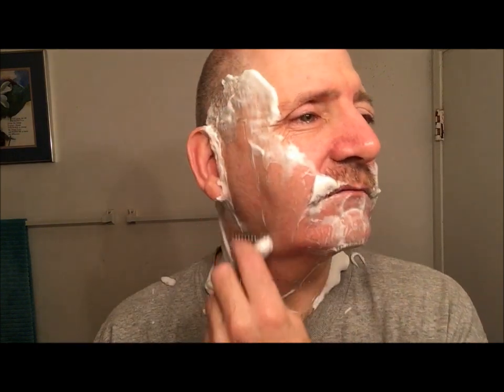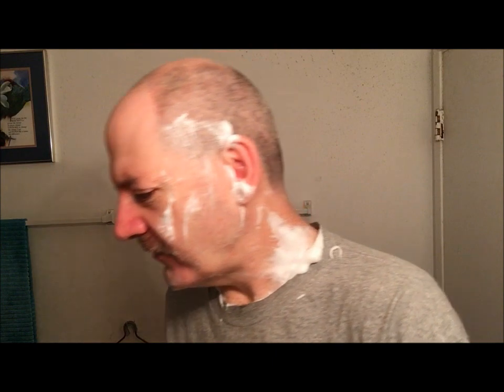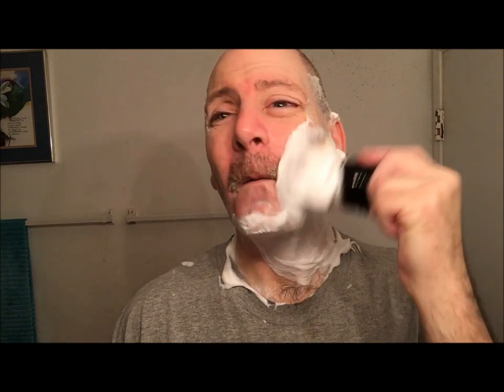Michael has soup on the brain — he just had soup for dinner. First pass done, nice and clean. The Voskhod blade is on its third use and still going strong, and the razor is performing beautifully. The RazoRock Hulk brush feels really good on the face — a very soft plus-plus style synthetic knot.